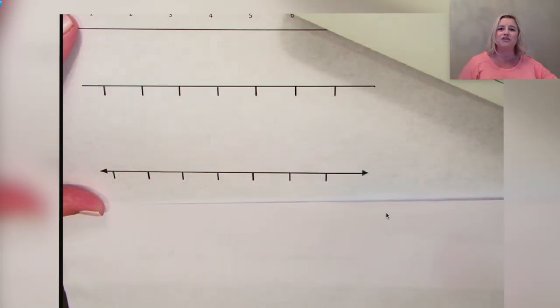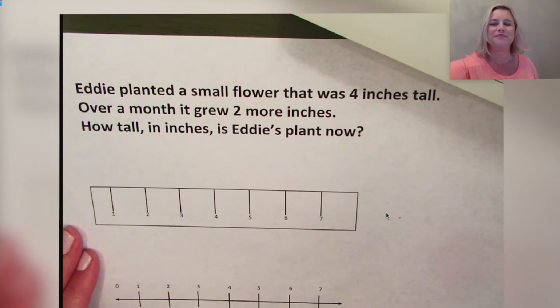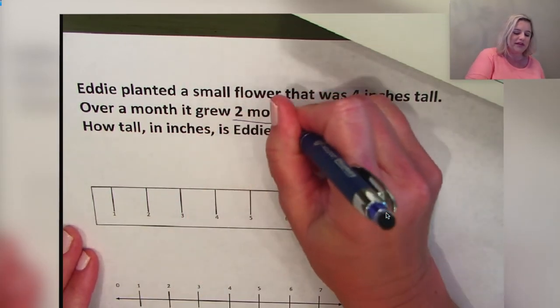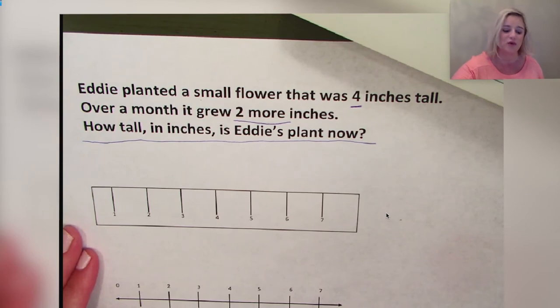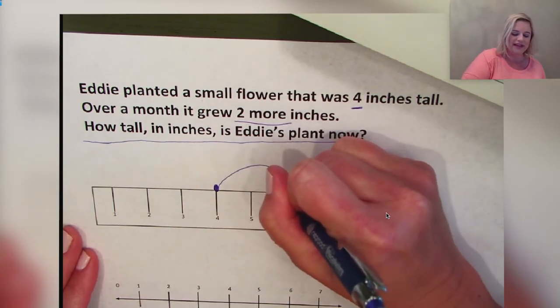Now let's use these models to solve our next problem. Eddie planted a small flower that was four inches tall. Over a month it grew two more inches. How tall in inches is Eddie's plant now? If we use a ruler, we would first mark the four inches, then count over two to represent the two inches the flower grew, and we would land on six inches.